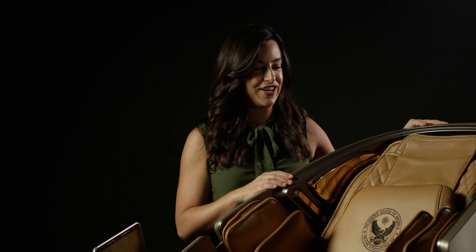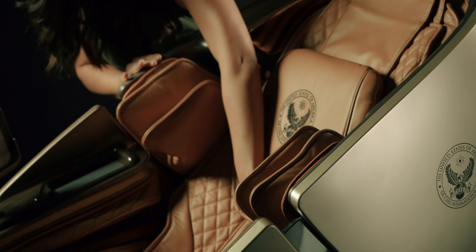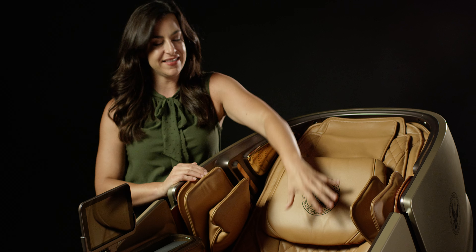Let's talk about the design of the 919. As you can see, it's very modern, chic, and as I mentioned before, kind of looks like a spaceship. If you're a car person, you might be interested in this — the process of painting the outside of this chair is similar to that of a luxury car: a Bentley, Lamborghini, Rolls Royce. Inside the chair, it is all genuine leather with a bit of cloth that makes it nice and breathable for those spots that might get a little more hot.